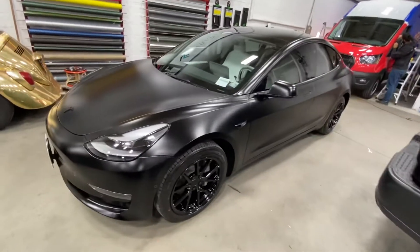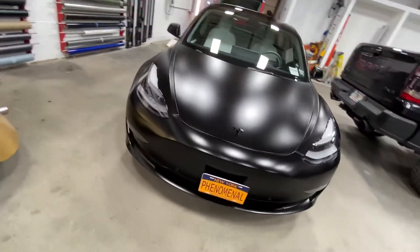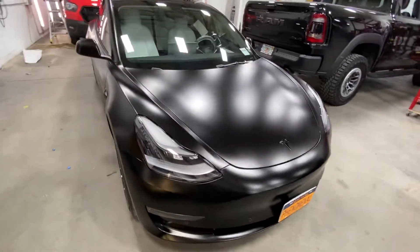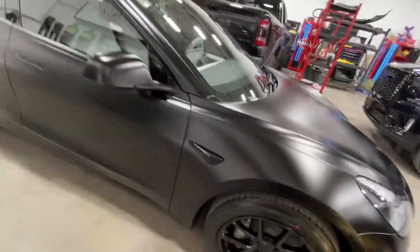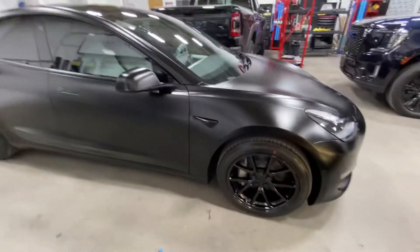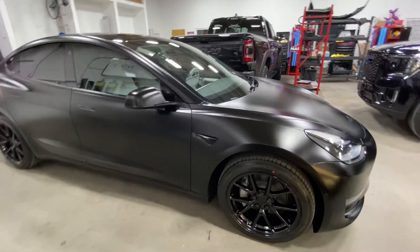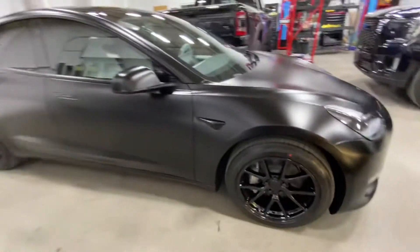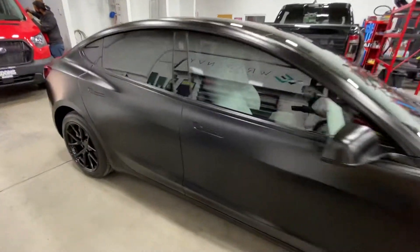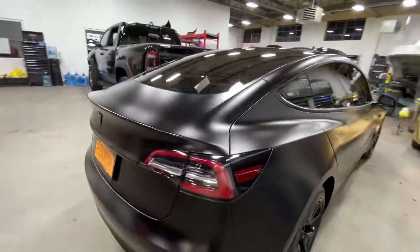What's up guys, Matthew here from Phenomenal Vinyl. We have this 2022 Tesla Model 3 in for a full XPEL stealth wrap. We ended up doing gloss black emblems on this, as well as gloss black wheels — took off those hubcaps — and now we have a nice gloss black wheel which goes super well with the entire stealth. We also ended up tinting the windows with the XPEL XR tint.